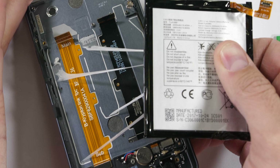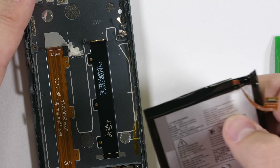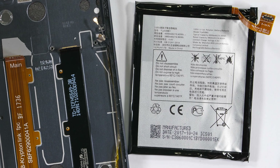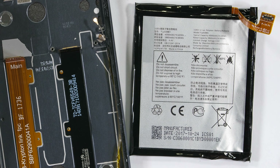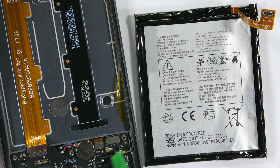With two fragile communication ribbons underneath the battery, I highly recommend against using much force. The battery on the BlackBerry Motion is 4000mAh, making it about 14% larger than the battery on the previous KeyOne. Solid improvement — see what you can do when you remove the keyboard?